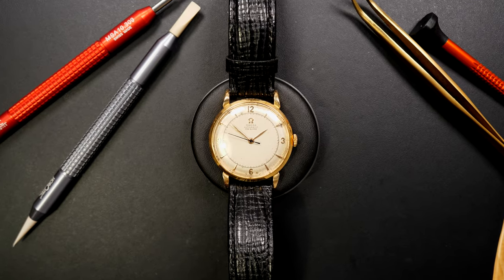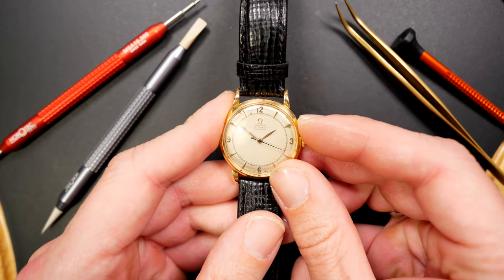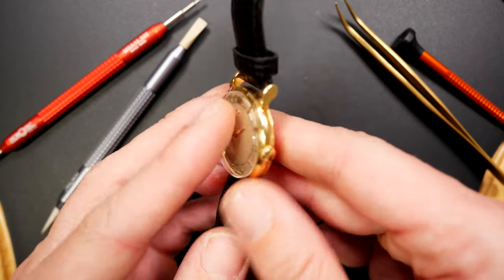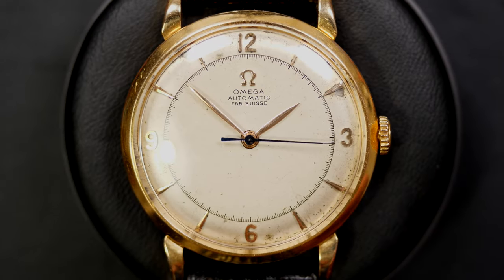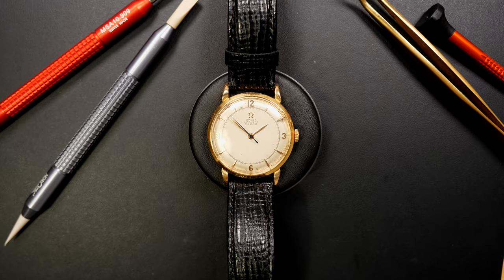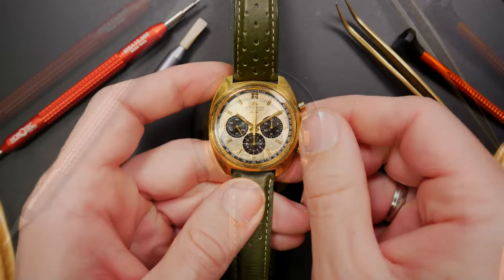Another very special dress watch: this one is an Omega, automatic, very similar to the previous one in style, but a very old vintage Omega — probably with one of the first automatic movements inside. I love the design: you can see the seconds track inside with gold and blued hands.